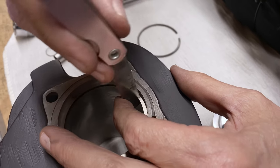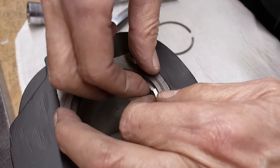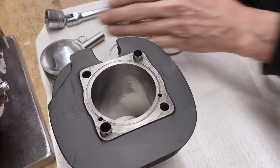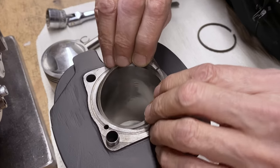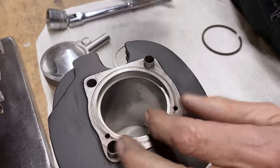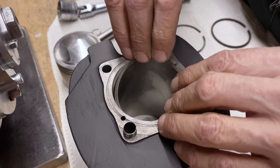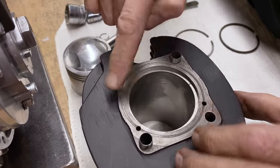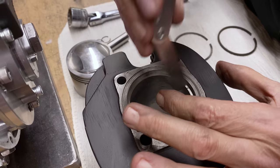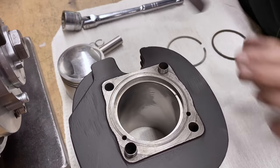That just fits in there. Okay, that one's good. And this is the top ring — you want to make sure they're level, not just at an angle, or you get a false reading. There we go — eight thou goes in there, so that's good.